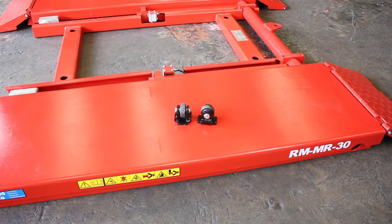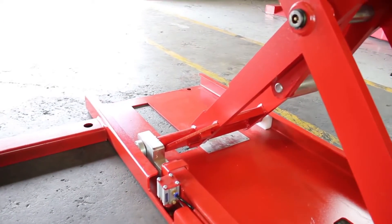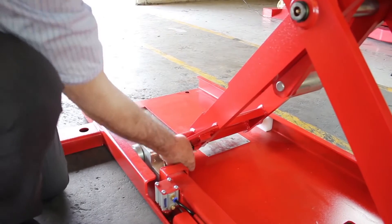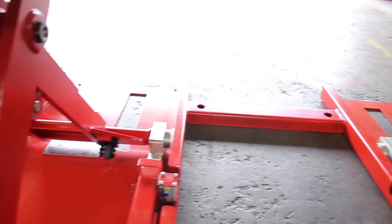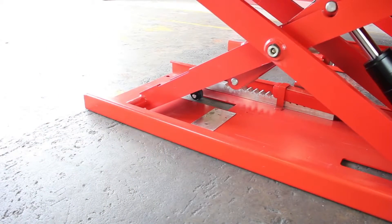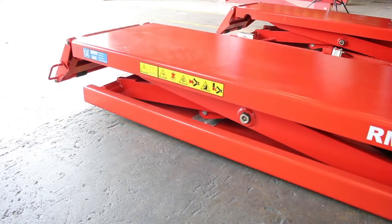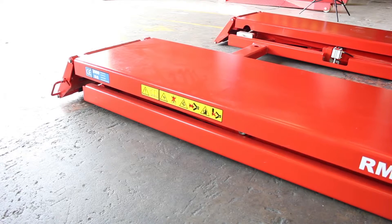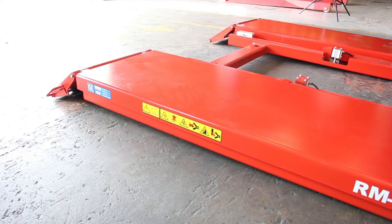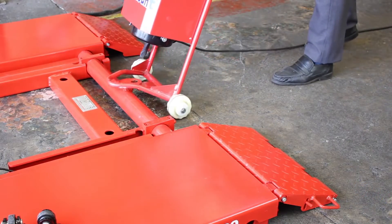The lift can be secured to the floor, but it's also supplied with a wheel kit, making it mobile. When you need to move the lift, simply raise the platforms and insert the wheels. When the lift is lowered, the rear of the base will be lifted from the floor. Then simply use the built-in hook on the control box to raise the front of the lift, and it can now be moved.